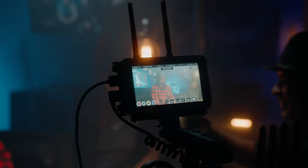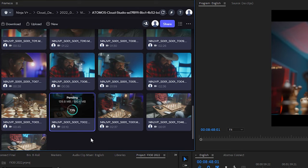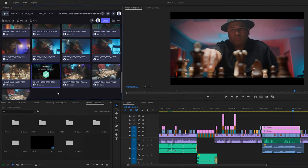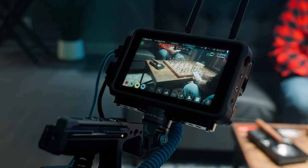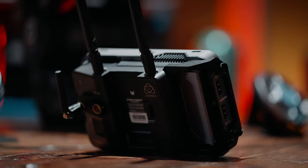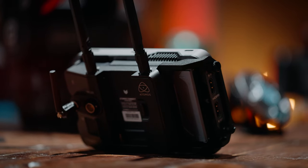What if I told you that the footage we filmed right now for this project is already being cut by my editor in a completely different state? I want to show you guys a new way to make your productions more seamless and faster using Atomos Connected products. I do want to thank Atomos for sending these products out for us to use.